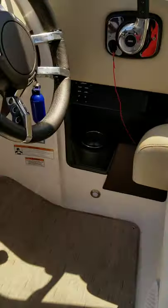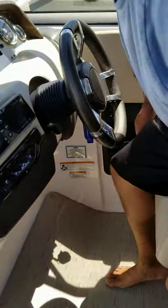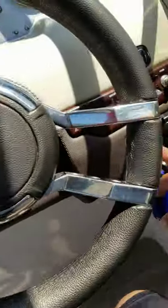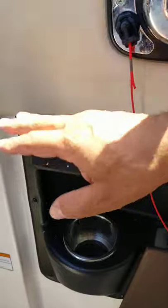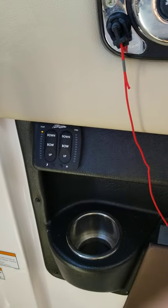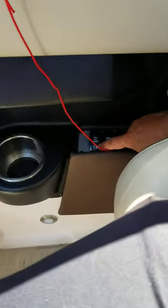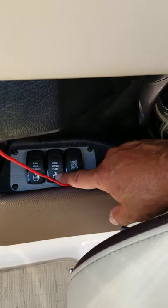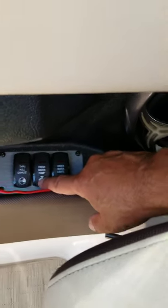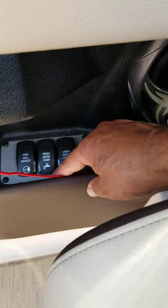That brings us up to the control panel. You're going to have your ignition and your throttle. These are your trim tabs for balancing left and right while you're in motion if you have an unbalanced crew. You'll have your through-hole exhaust, which if you want it to be extra loud and get some attention, you can use. Your fresh water pump — when you're going to utilize the rear shower or the head, make sure you turn it on for use. When you're all done, turn it back off.